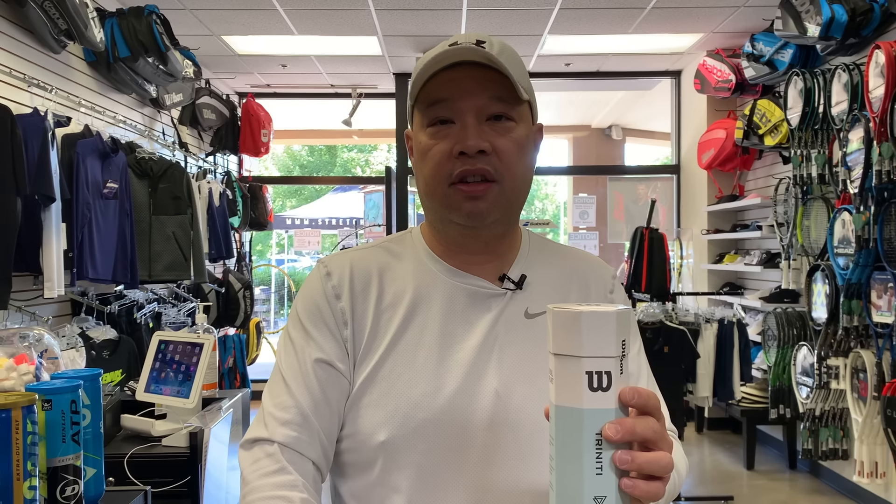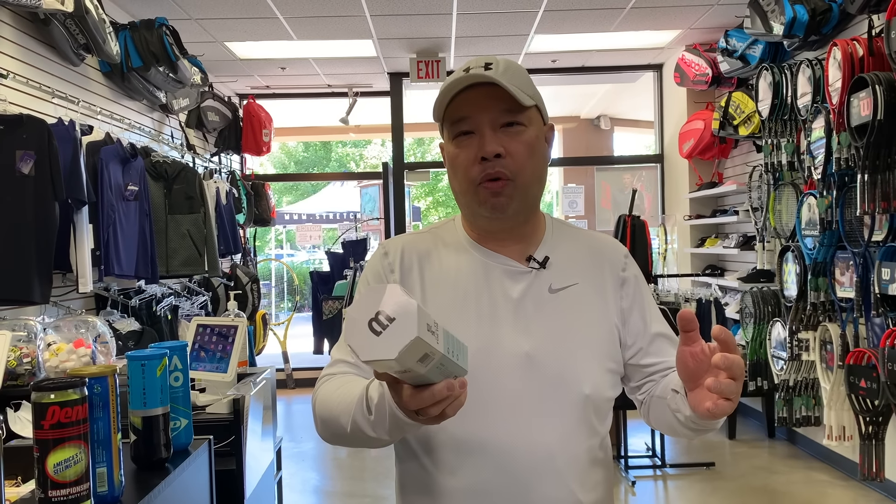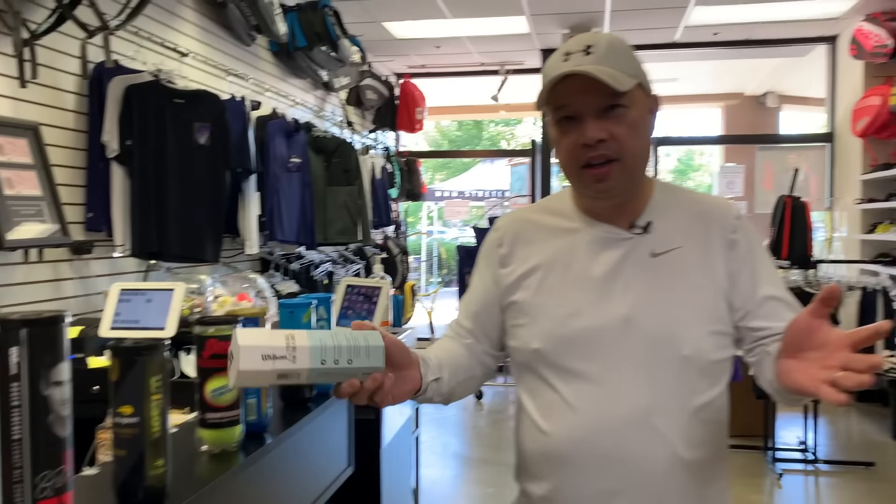The other problem with the Trinity ball is that I'm so used to chucking my balls after a session — that's just what I do. So I'll finish a match, walk away, get in the car, and then realize I was supposed to keep those balls because they last four times longer than regular balls. You really have to remember to hold on to these balls and not throw them away out of habit.